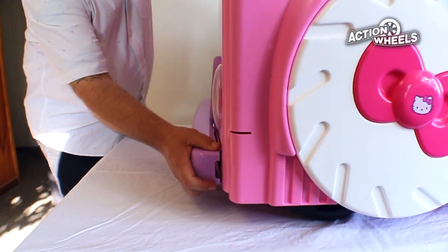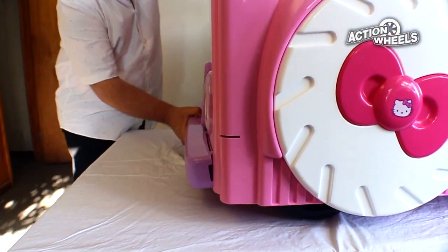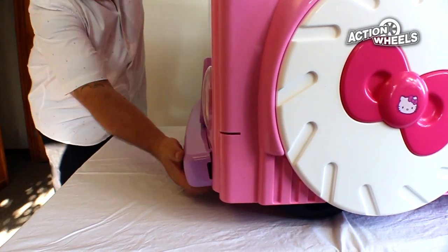First, locate the bumper. Align the clips with the slots and snap into place until you hear a click.